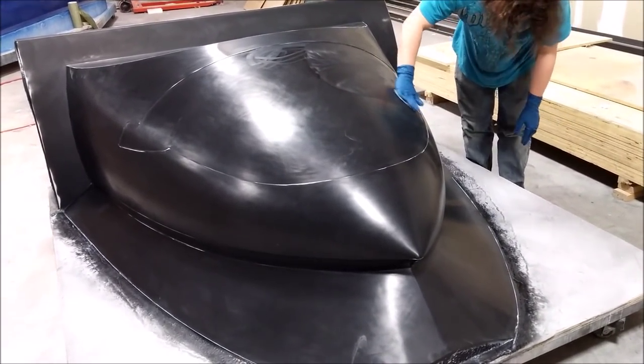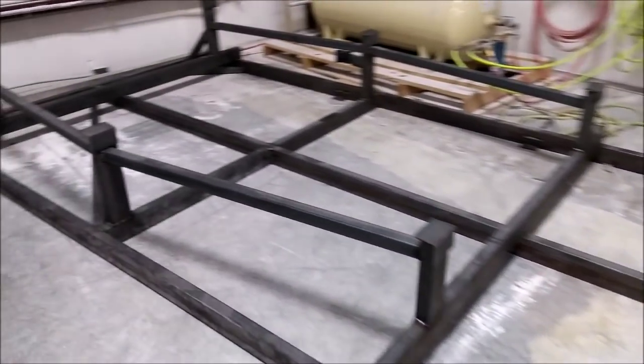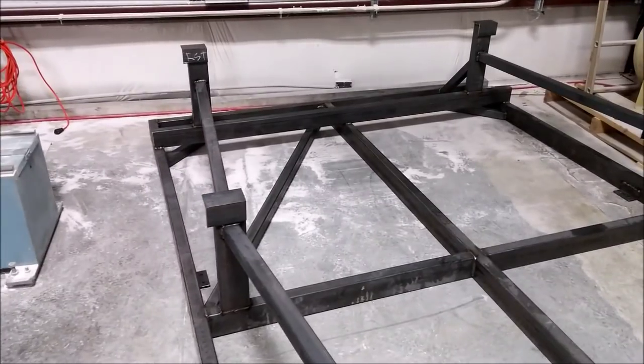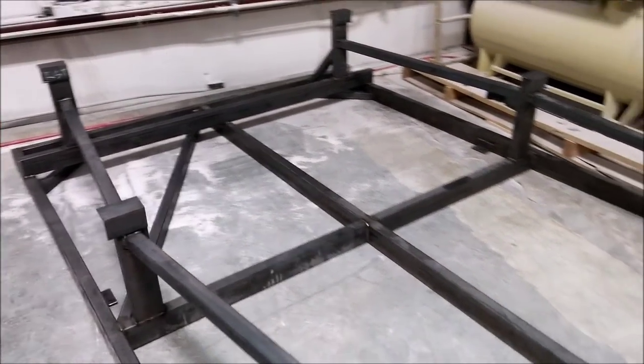In the meantime, the jig is now off the table. I had to put one last brace in to stop it from racking at all — it's pretty stable and shouldn't have any problems.